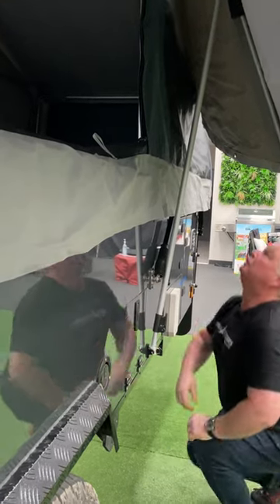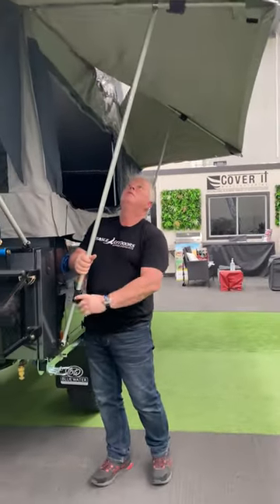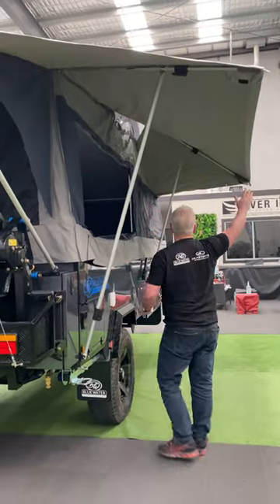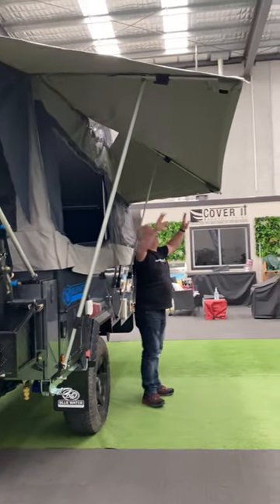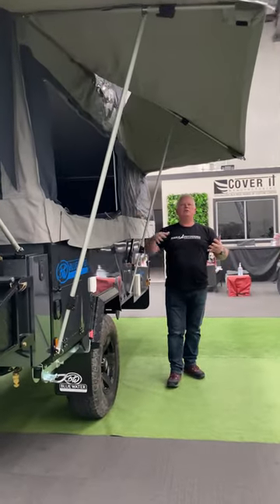Once we've popped those pins in, it allows us to adjust that to the height we want. Gives us about a metre and a half of shade on this side, so you can be on the other side or this side to get your shade.